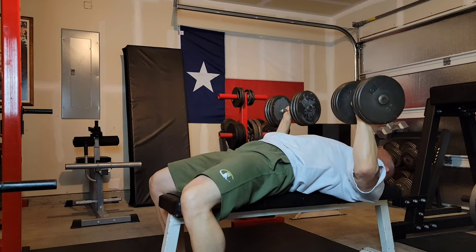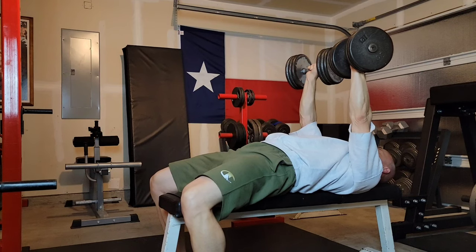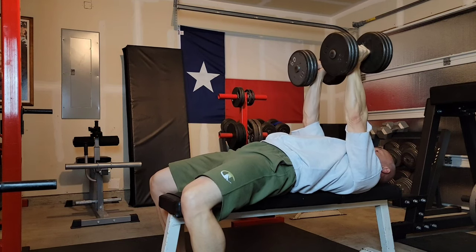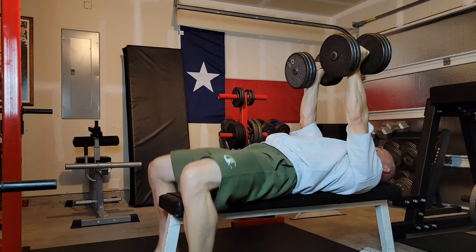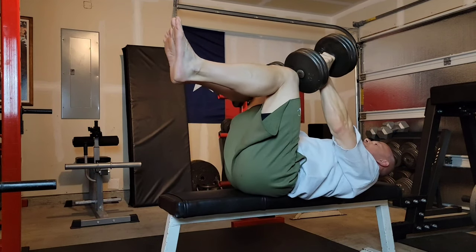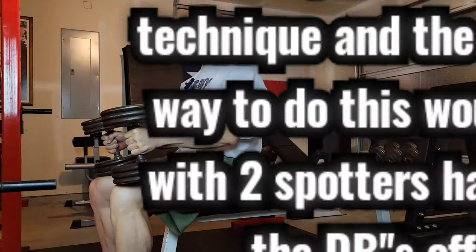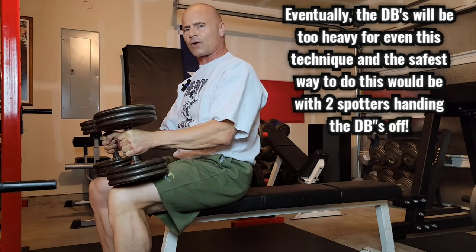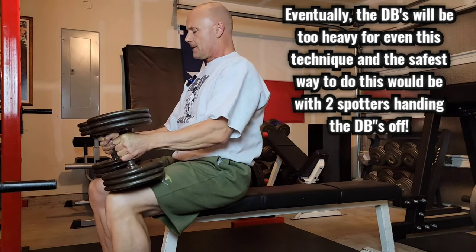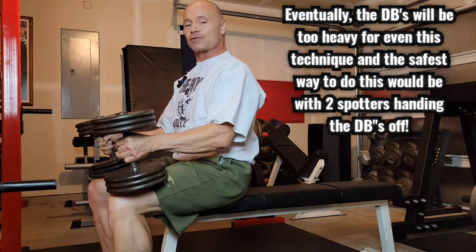Deep breath in — and up it goes. At the end of the set, I turn them back to neutral. Here's the key to put them down safely: I lift my knees back up and I touch the dumbbells and I catch them. The dumbbells actually pull me back up off the bench, so I don't have to drop them on the ground unsafely. I don't hurt my biceps, I don't do any shoulder action. It's really safe.